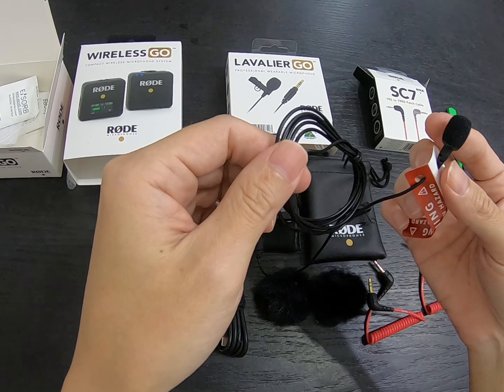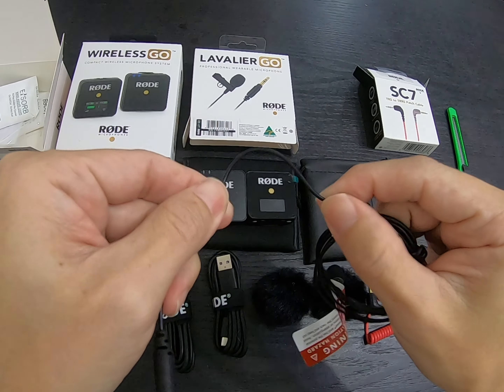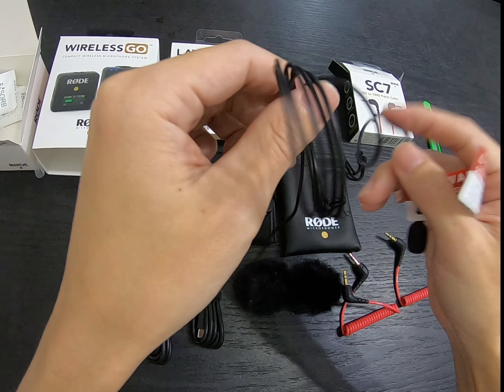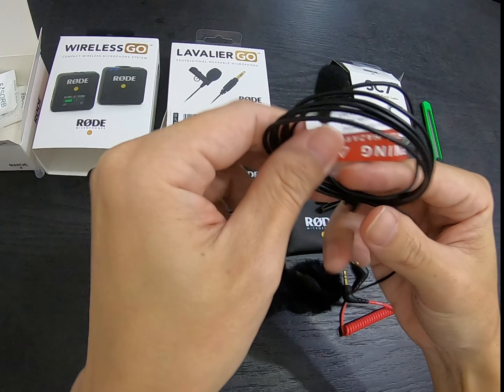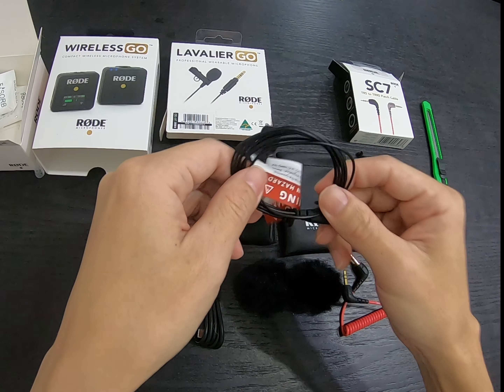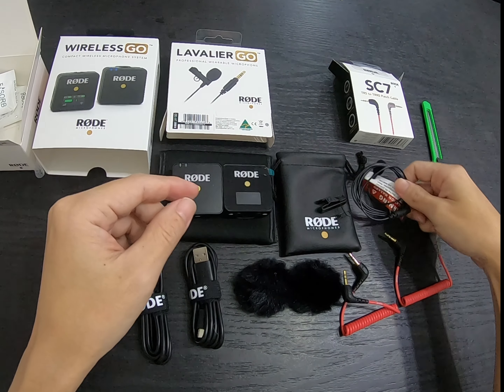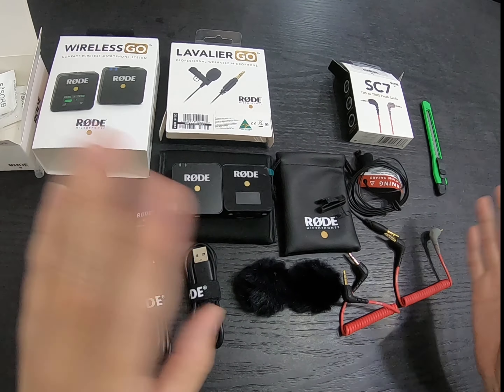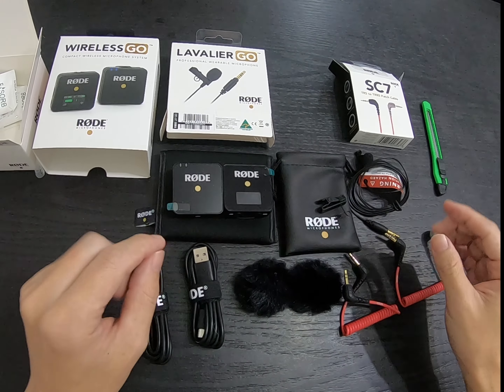It's so small that the picture on the box is bigger than the actual microphone. It's really easy to hide under your shirt, collar, or anywhere on your body. The cable is very thin and slick, unlike other mics I've had before. I'm going to continue with the videos to test the sound both indoors and outdoors on the street — combining them together for reference.